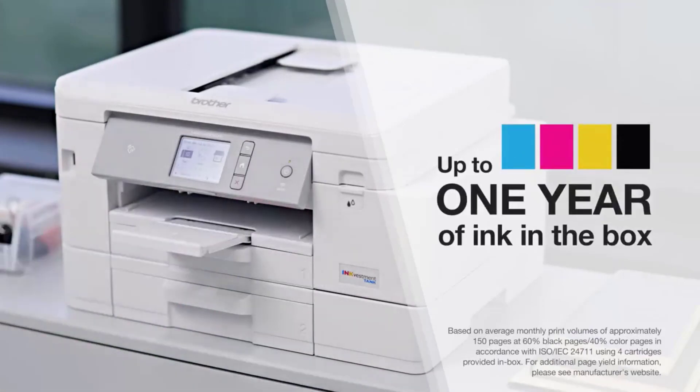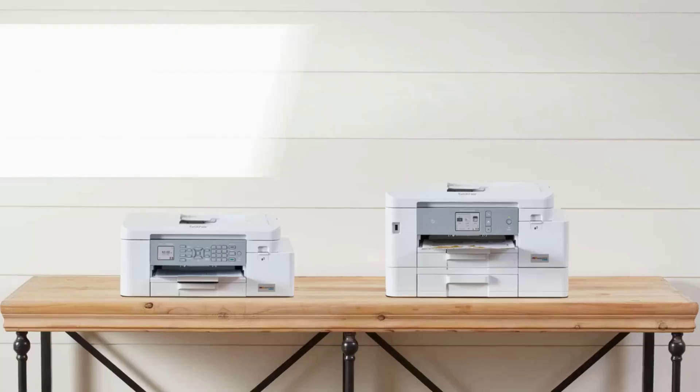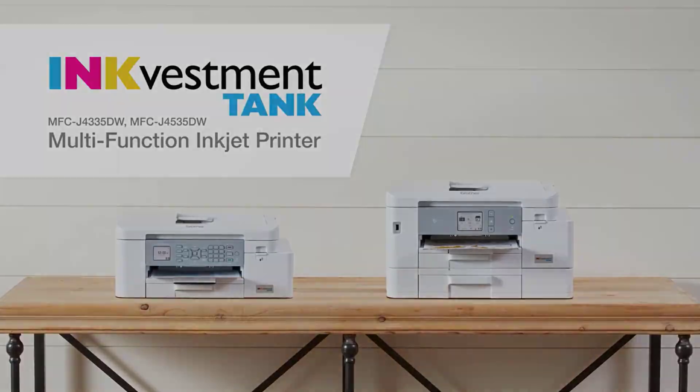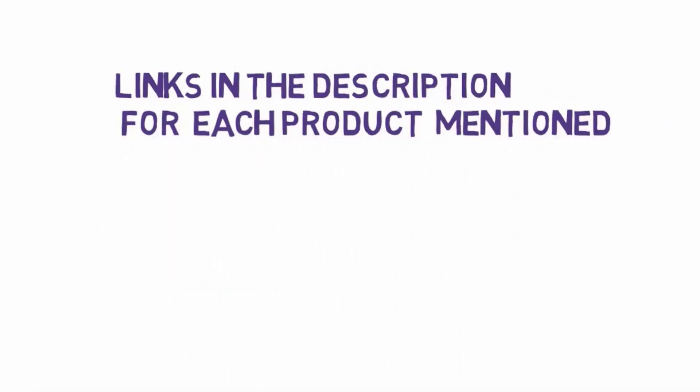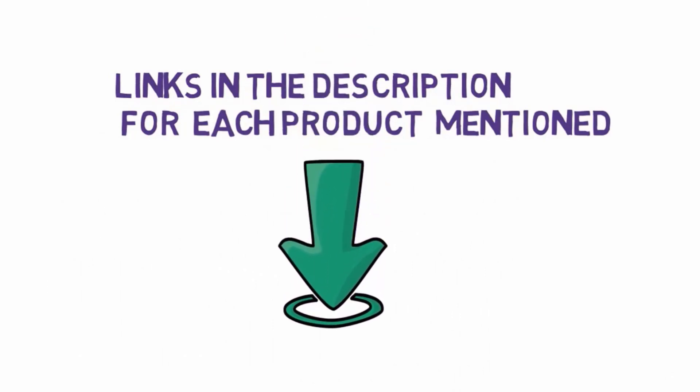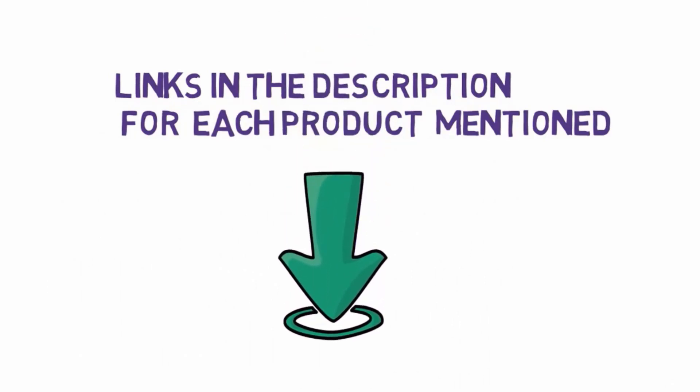Also, check out our picks for the best all-in-one printers, the best home printers, and the best AirPrint printers. Before we get started with our video, we have included links in the description, so make sure you check those out to see which one is in your budget range.